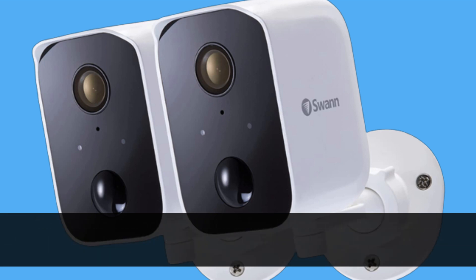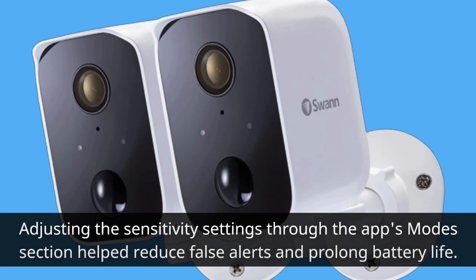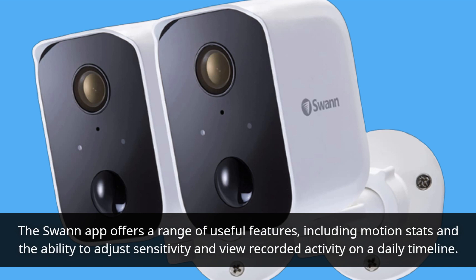While the camera performed well in terms of motion detection and alerts, there was occasionally a slight delay in accessing the live feed, which may be attributed to connectivity issues. Adjusting the sensitivity settings through the app's modes section helped reduce false alerts and prolong battery life. The Swan app offers a range of useful features, including motion stats and the ability to adjust sensitivity and view recorded activity on a daily timeline.